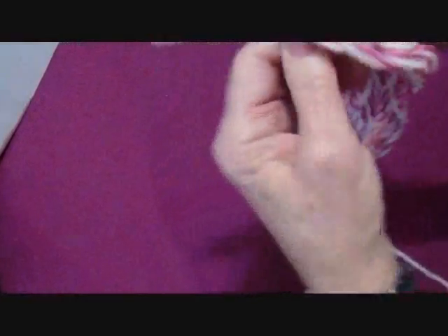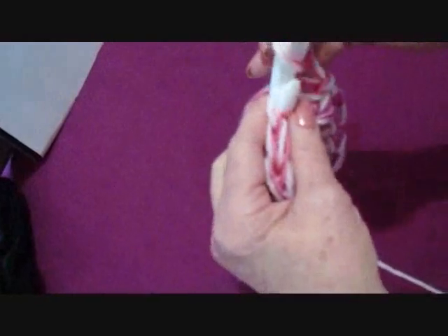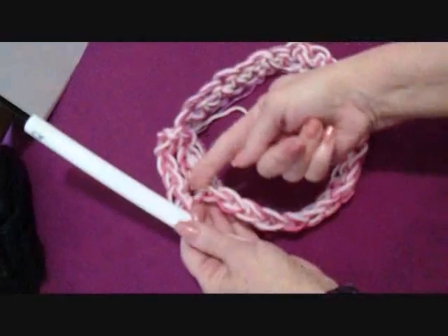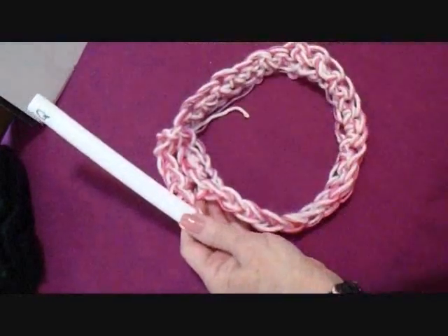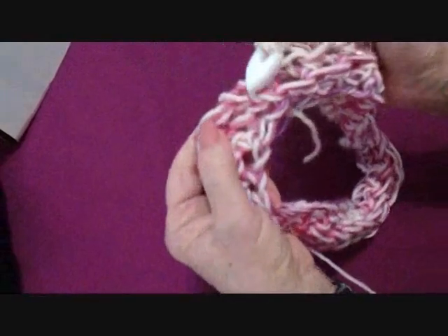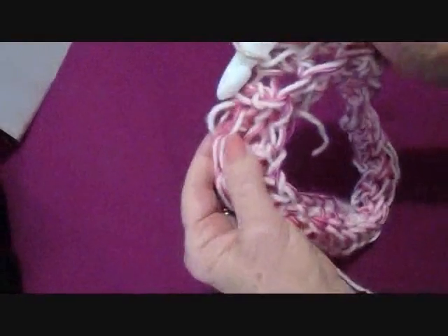Chain one and turn. Working in the back side of the stitch only, single crochet in each stitch across the row. Work all the way around, then slip stitch to join in the back of the first single crochet.